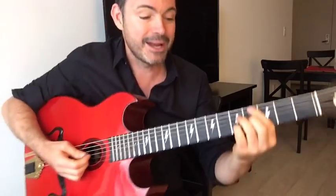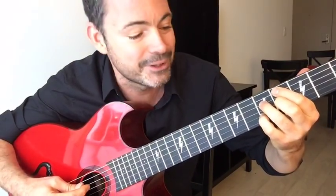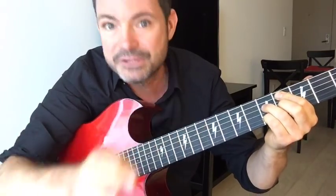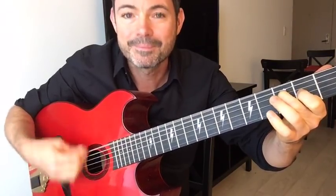Tip number two: learn this inversion. It's like a diminished shape but starting on the A string — fourth fret on the A string, fifth fret on the D string, fourth fret on the G string, fifth fret on the B string. These four notes form a really versatile voicing you can use for lots of different chord types while keeping the same shape.